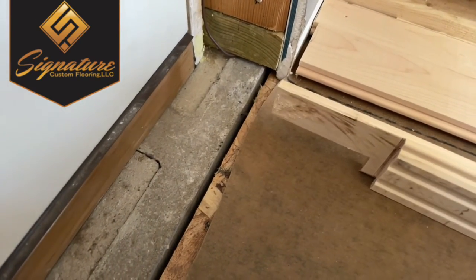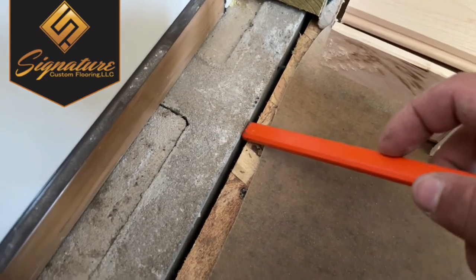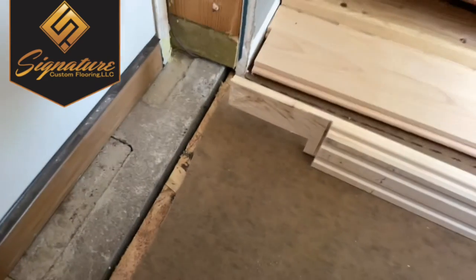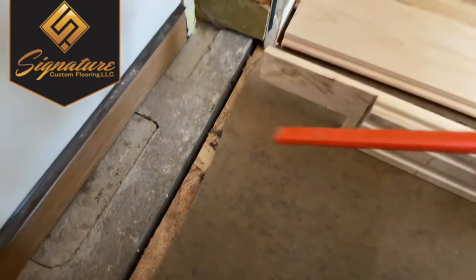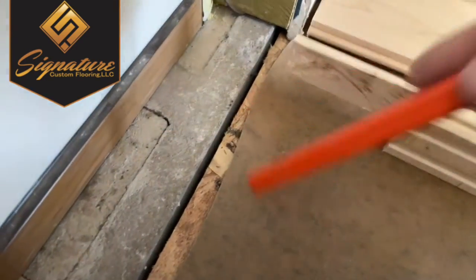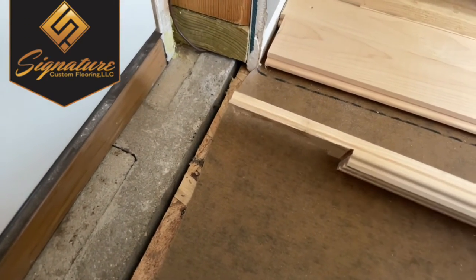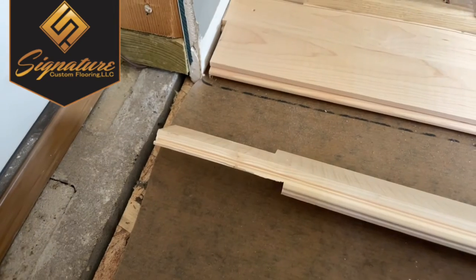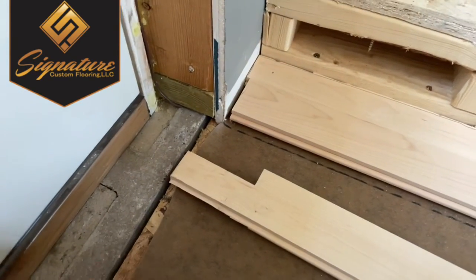I didn't want to take out any of the cinder block wall, because what can happen is you start chipping away at that and you could chip it way back and down. So a safer thing for me is to remove some of the wood instead.